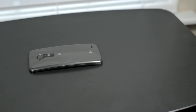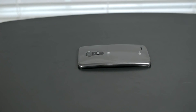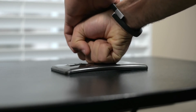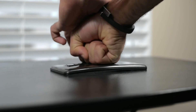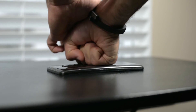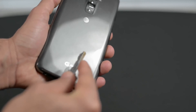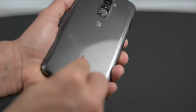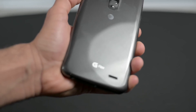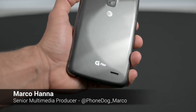Thanks for tuning in to this little experiment here at PhoneDog.com. I was honestly a bit afraid to test it out in case it broke, but thankfully it did not. The LG G Flex passed both the flex test and the scratch test with flying colors. Make sure to stay tuned at PhoneDog.com, like us on Facebook at facebook.com/phonedog, follow me on Twitter at phonedog_marco, and until next time, my name is Marco.